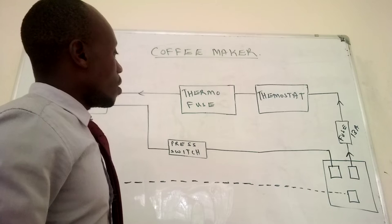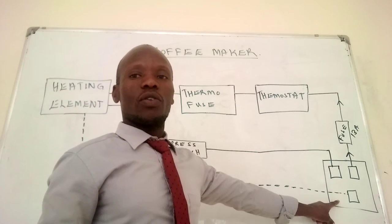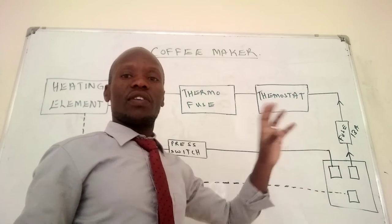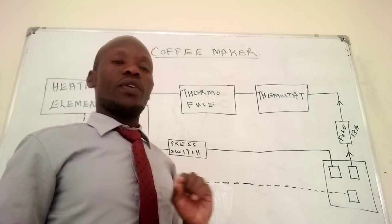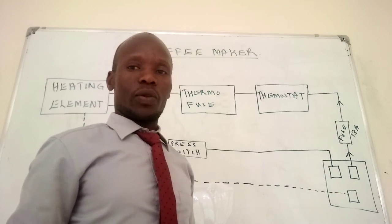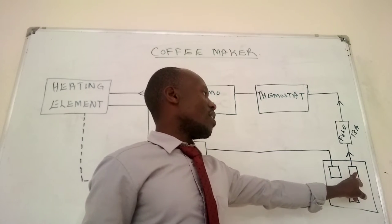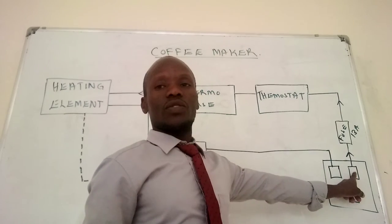So once we plug in the coffee maker, we have a plug which is connected to some cable. In that top plug there are three terminals. The first one is the line terminal, which is connected to the live cable.